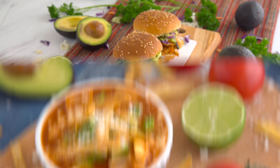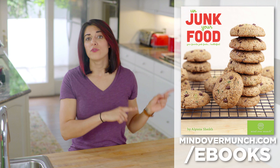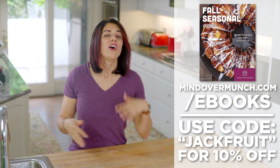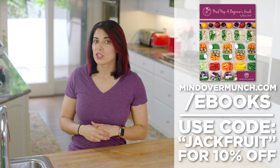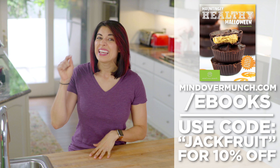I hope you all enjoyed these recipes and learning about jackfruit. If you have any favorite jackfruit recipes or preparations, please feel free to share them in the comments, and if you found this video useful, I hope you'll share it. Thank you so much for your support. If you want to check out my Unjunk Your Foods eBook or any of my eBooks, you can use the code JACKFRUIT at checkout for 10% off any eBook or package of your choice this week only. I'll see you next week, and remember — it's all a matter of Mind Over Munch.